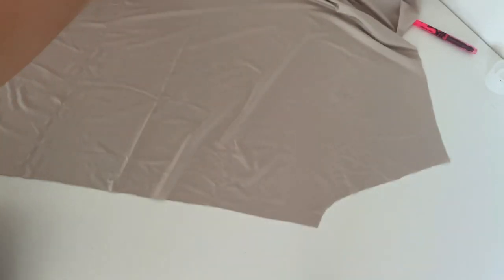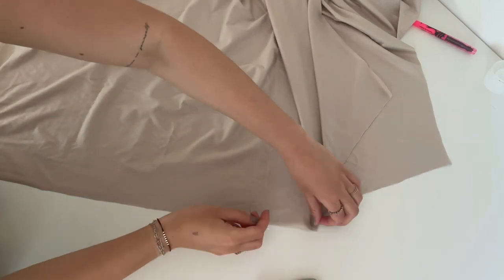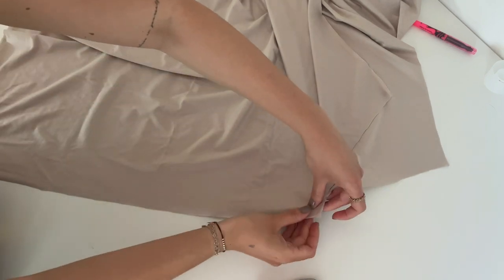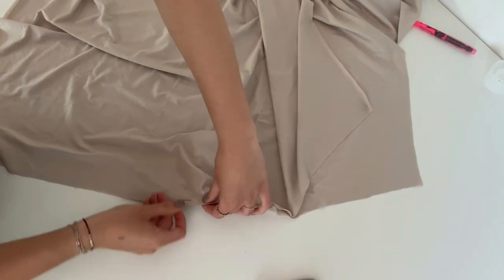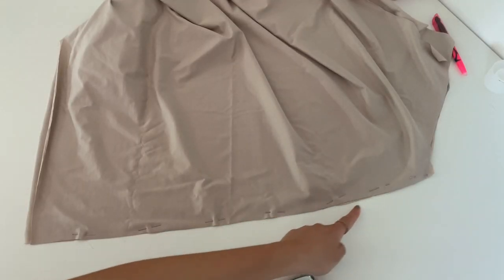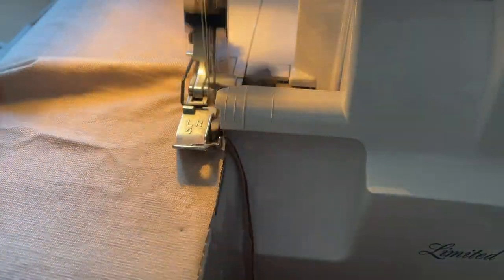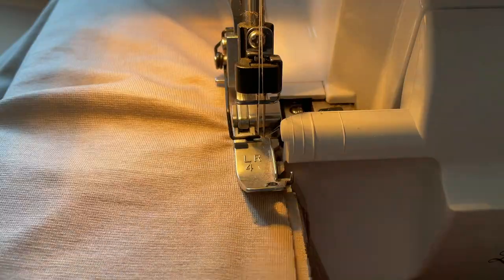The first step is to sew the side seams. Put the front and back dress right side on right side and pin them together. If you have a four thread serger you can just sew them together. If you don't have one, sew it with your normal sewing machine because jersey and modal fabrics don't fray. But you can also make a zigzag stitch and then sew it together.